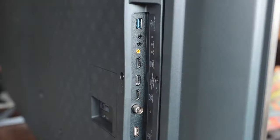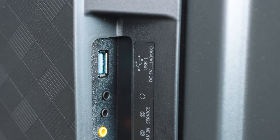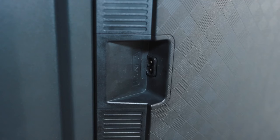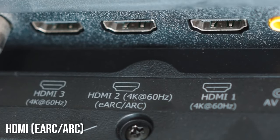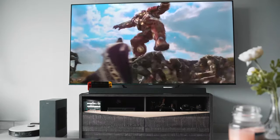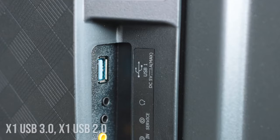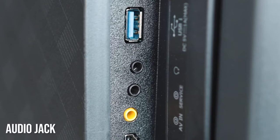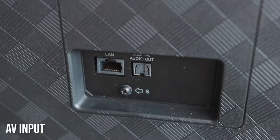Now let's move on to the input/output ports on this TV. The majority of the ports are located on the left side of the TV if you're facing it, with a few at the back. The power input is located on the right side. In terms of connectivity options, you get three HDMI ports, all of which support 4K up to 60Hz. One of these HDMI ports also supports eARC and ARC technology for audio return signals if you want to connect sound systems or soundbars. You also get USB 3.0 and 2.0, a 3.5mm audio jack, ANT input, digital audio in, LAN input, AV input, and RF input.